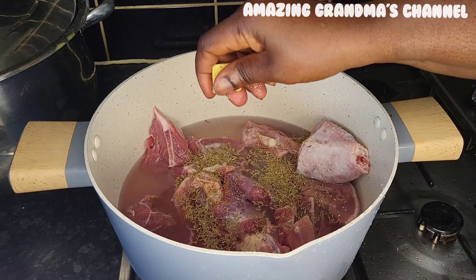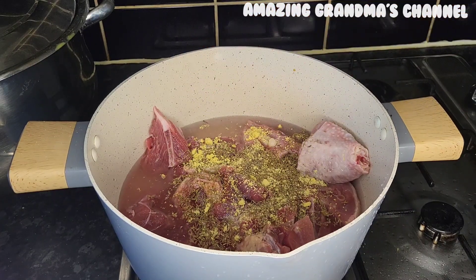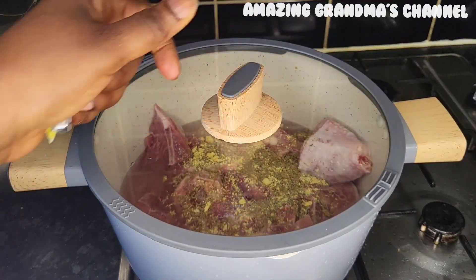I'm not going to add onions. I'll cover it and give it a boil for 20 minutes.